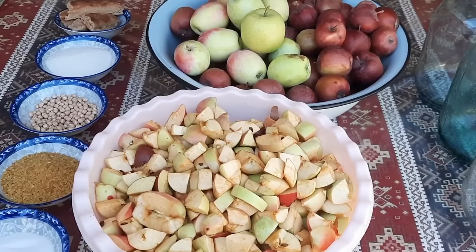Kanalıma dəstək olmaq üçün videonun aşağısındakı like düyməsini, yəni yuxarı əl işarəsini basmağı unutmayın. İndi keçək sirkənin - alma sirkəsinin hazırlanmasına.